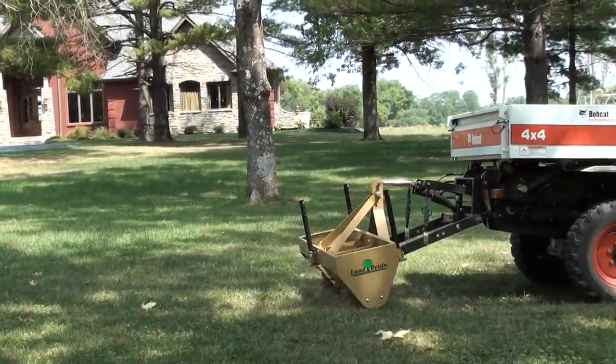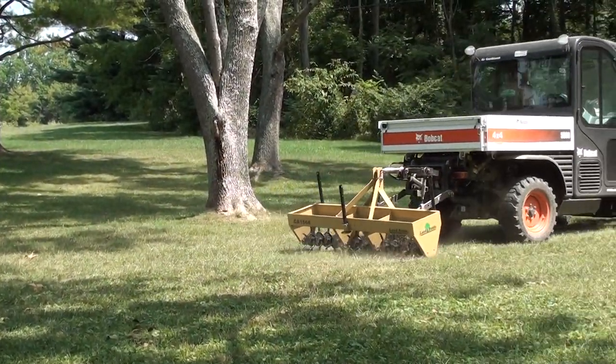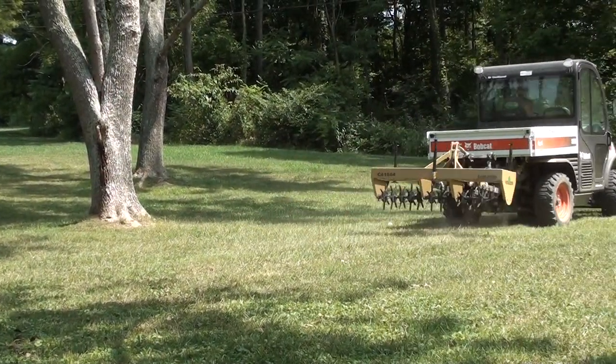With the hydraulic down pressure available to the Farm Boy HD, no weights need to be placed on the aerator, increasing efficiency while retaining performance.